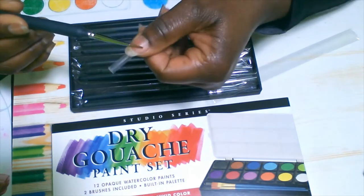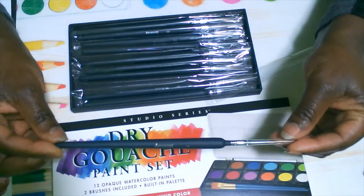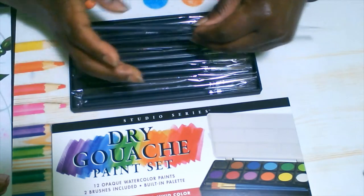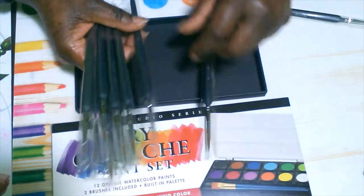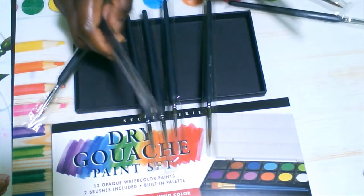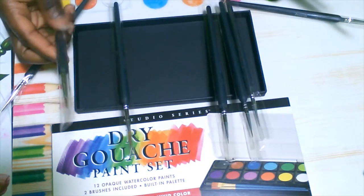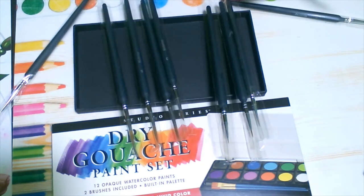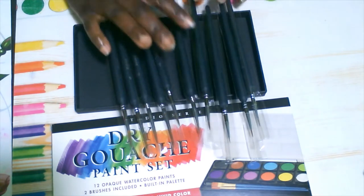I tried the number four brush for my project. The handle is actually plastic, and the shiny silver part is metal. The brush seems pretty stable, although I did lose one hair — I figured it might have been loose and not properly fixed inside the brush tip. Just test to make sure the hairs are not loose.